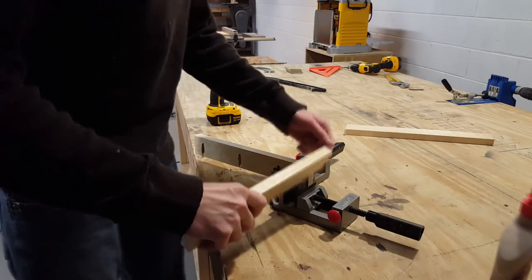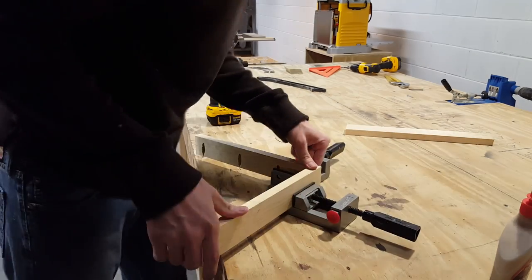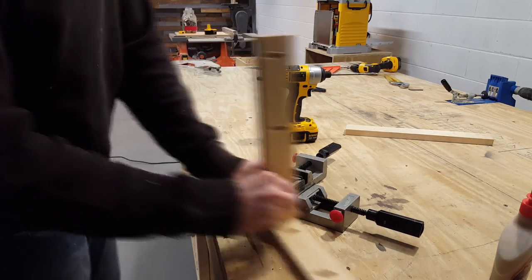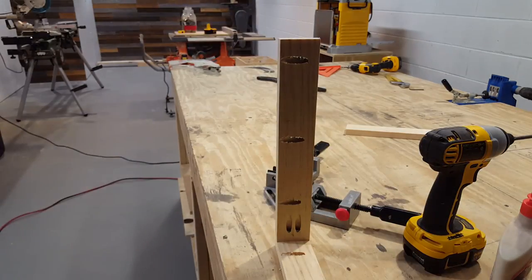Now I'll start gluing and screwing both of the boards together. I'm using this 45 degree jig to just make sure the boards are perfectly aligned. I'll later need to remove these screws once the glue dries because they'll get in the way of the saw blade.